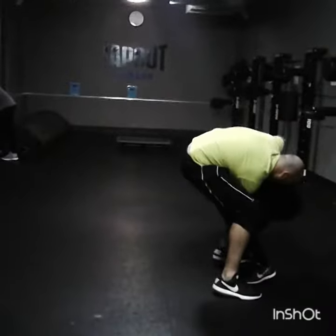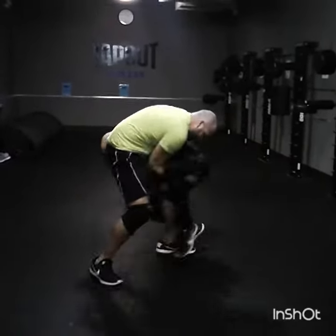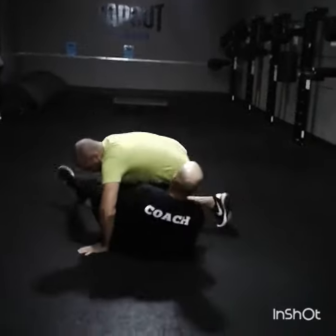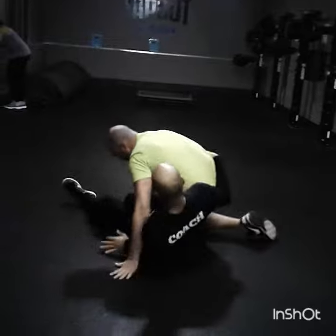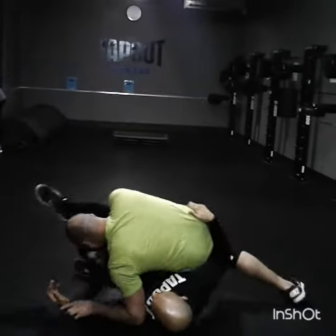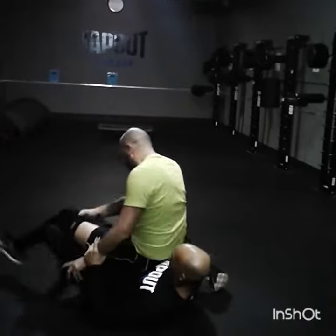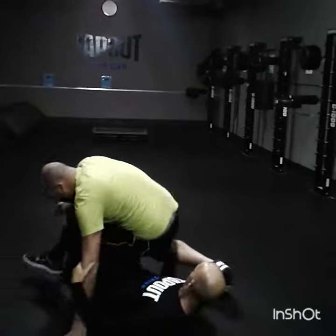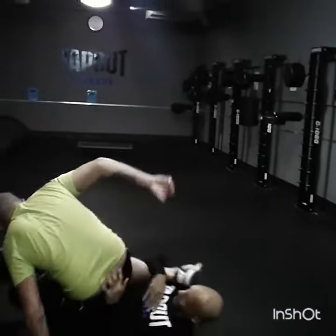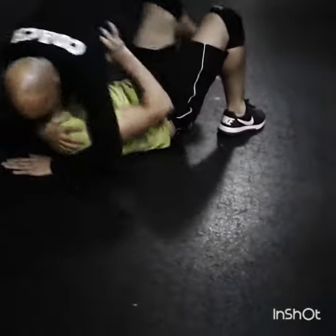So now we're going to the next range of fighting, which is ground, grappling, or wrestling. We now see where economy of motion and the aspect of knowing how to lock momentum come into play.